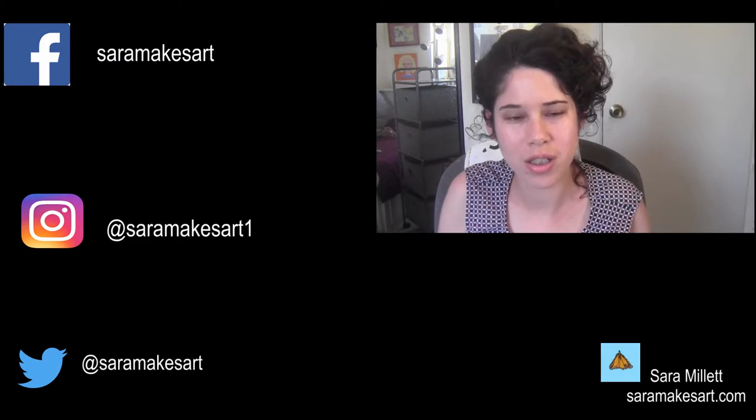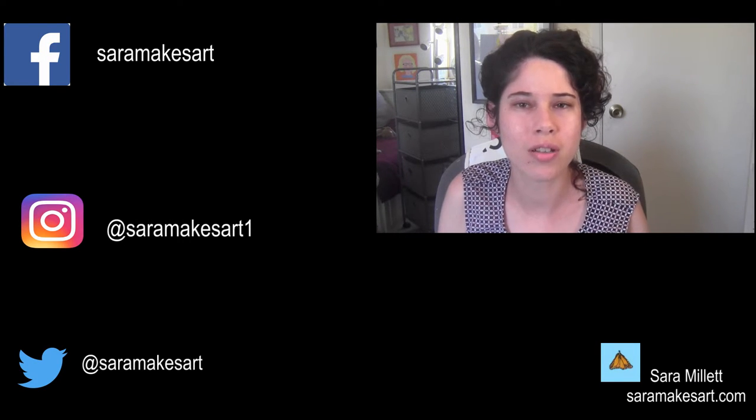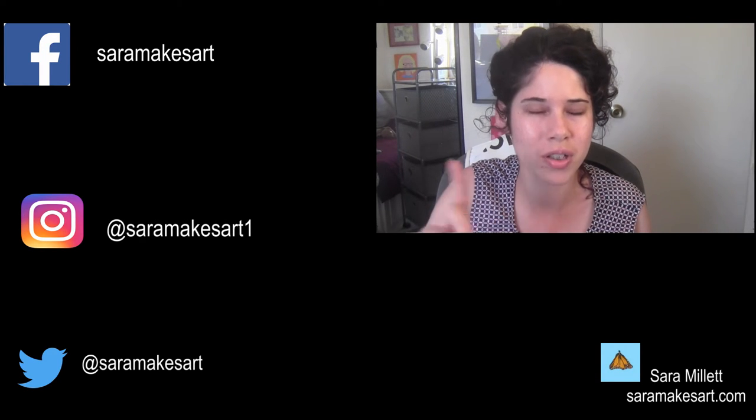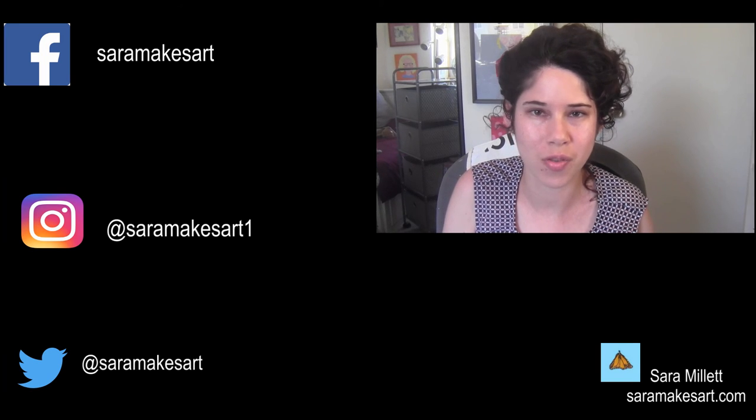Thank you so much for watching. You can see time-lapse demonstrations of my drawings and paintings, as well as art-related vlogs on this channel. I upload Mondays, Wednesdays, and Fridays. So if that sounds good to you, you can click this button here to subscribe. I'll see you all again Wednesday with another video.